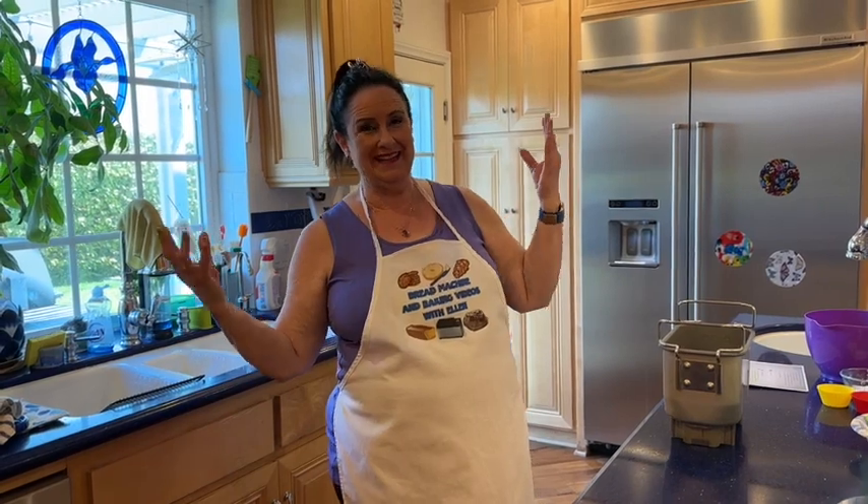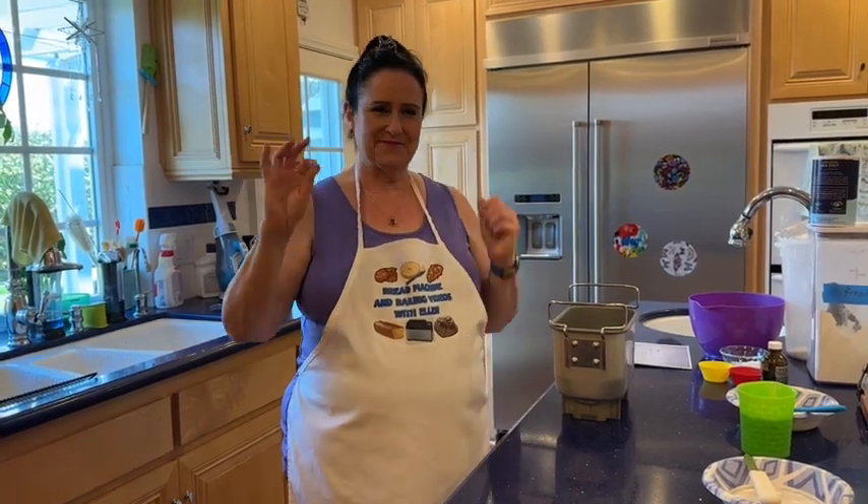We are making monkey bread. For those of you who don't know what monkey bread is, it's basically little balls of dough that you sweeten up in some way and layer in a pan. You just pull off the little balls of goodness and eat them. It's a break-apart kind of dessert — not really a bread — you pull at it. It's fun, and I had a request for this.